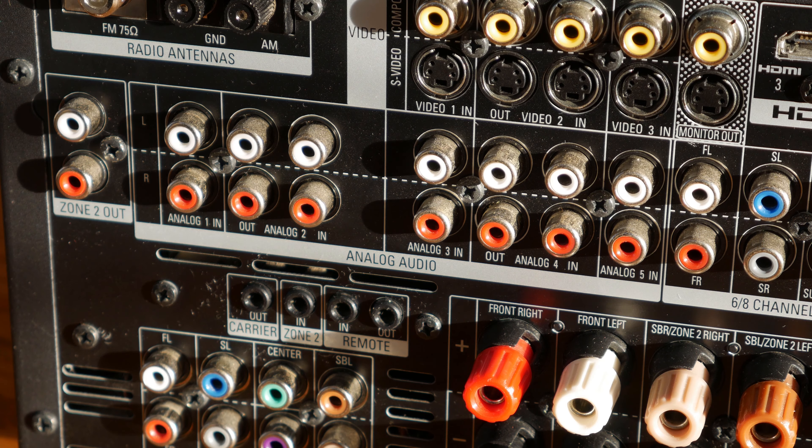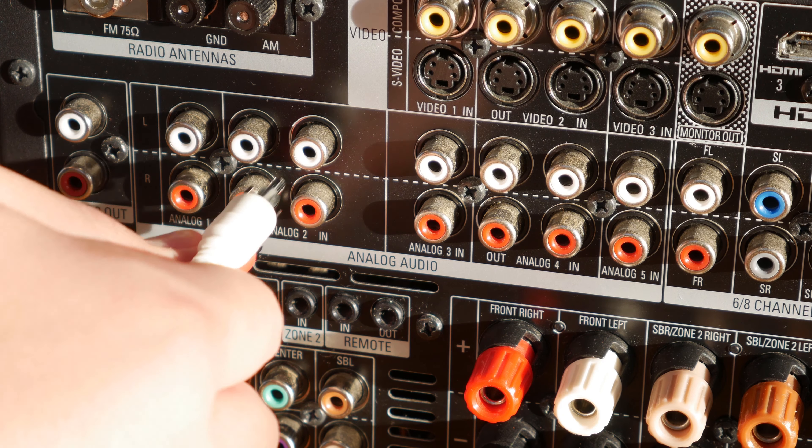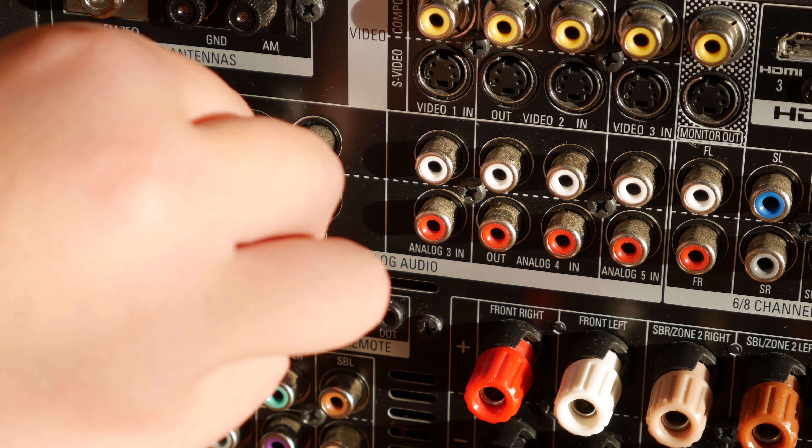Your speaker wire is going to have two sides, a positive and a negative, so make sure you keep track of them, or when you hook up your speakers you could wire them wrong and make your speakers sound kind of weird. Just make the same connection for each speaker, and voila, you're done.